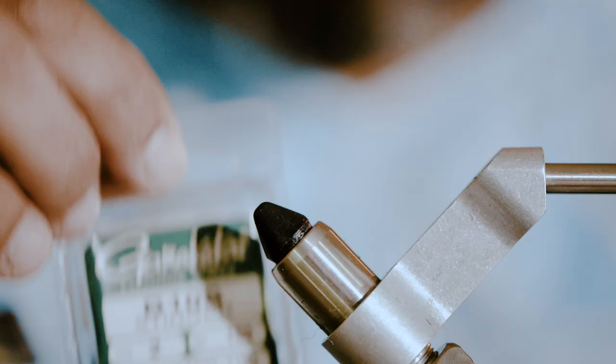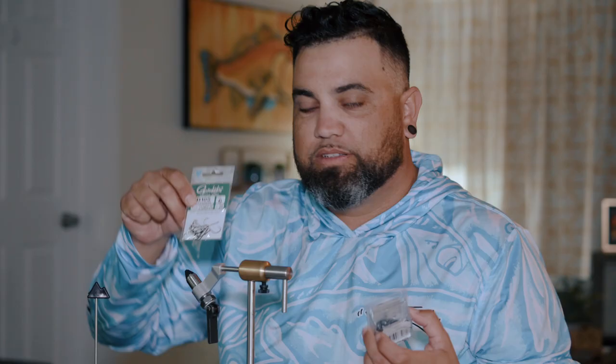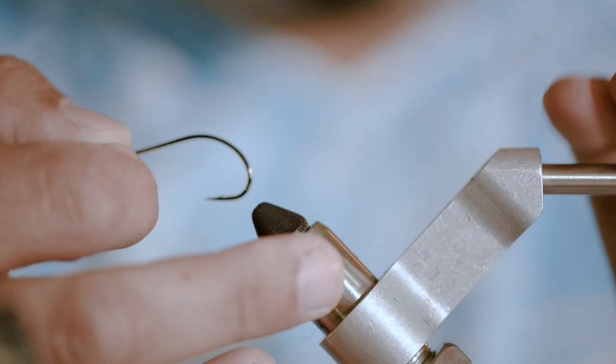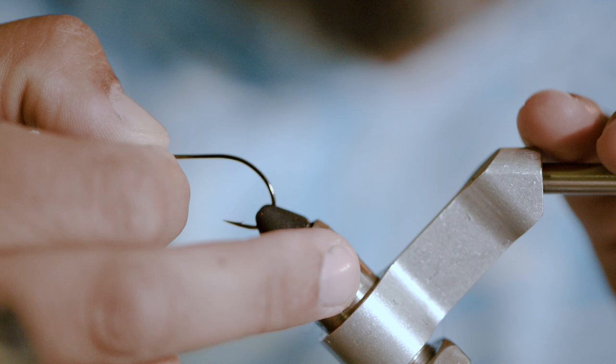To start off, I'm going to use the Gamakatsu B10 Stinger, size 2. I typically use a size 4, but all I have is size 2 today. I do have size 6, but this is too small for the bonefish we catch here, so I'm going for the bigger hook. I'm going to tie my fly that I pretty much catch everything on — I've even caught brown trout in the mountains on this particular fly. It mimics a little shrimp but also kind of looks like a crawfish, so pretty much anything will eat it.